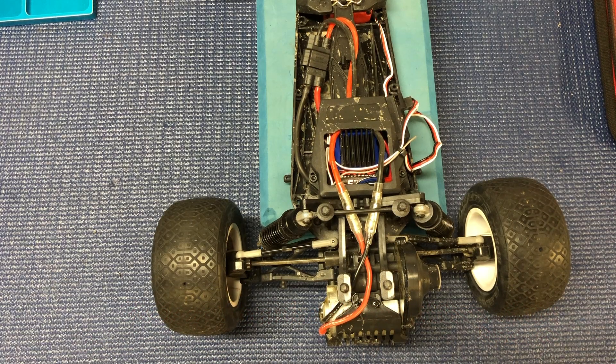Hello world, welcome back to Razer RC. Doing another video on the Red Cat Racing Piranha. I'm basically going to be removing the differential and then taking a look at that and seeing if I can improve the diff action a little bit.